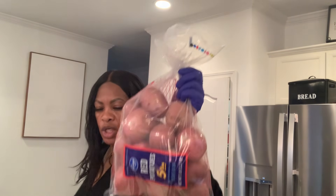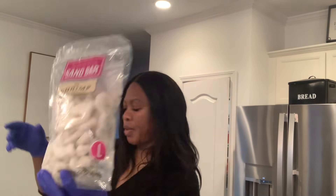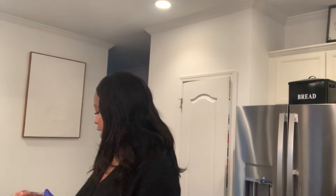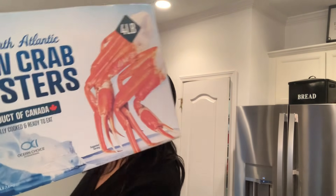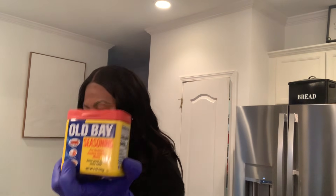So guys, today we're going to do a seafood boil. I have my ingredients here to show you what we're going to put in. We have the potato, we have corn, we have shrimp, we have mussels, we have sausage, and we have the snow crab.